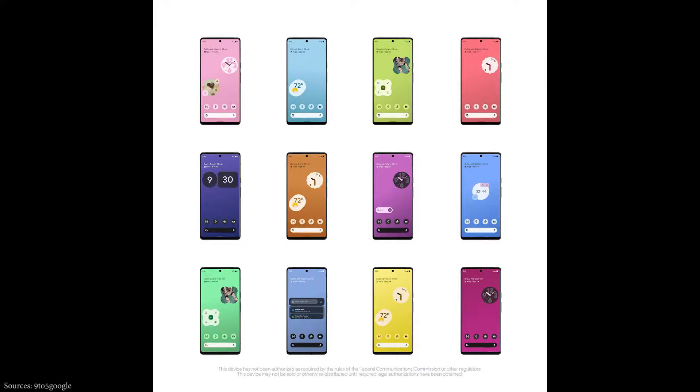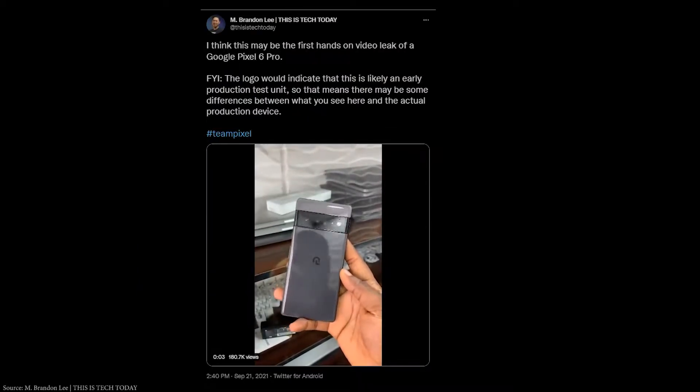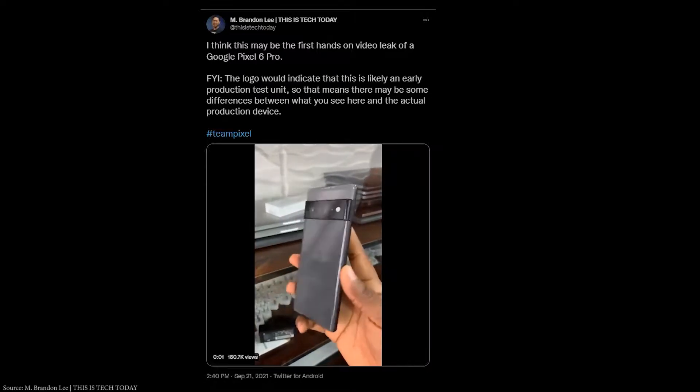Even though Google has showcased the device themselves, similar leakers have posted many of the Pixel 6 series info. The official unveil date is unknown, but the launch is probably by October 19th of this year, 2021.